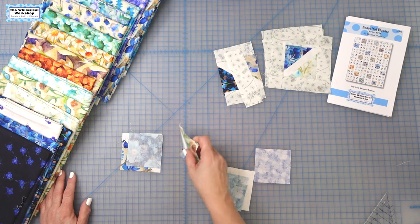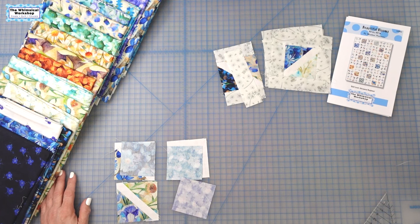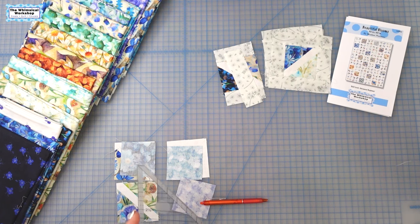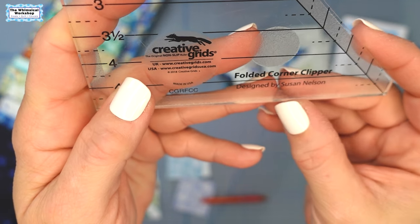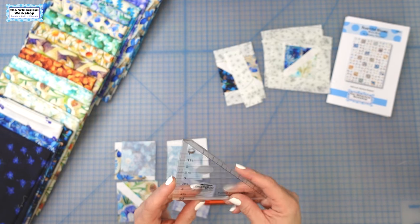Let me show you how I do flip and sew — it's a little different than how you might normally do it. You can do it multiple ways, but my favorite way is to use a Frixion pen and a Creative Grids Folded Corner Clipper Ruler. This is the standard size, which goes up to five inches — perfect for this block. They also came out with an extra large, which I also recommend getting. If you have to do larger than five-inch flip and sews, this is still going to work beautifully for that.